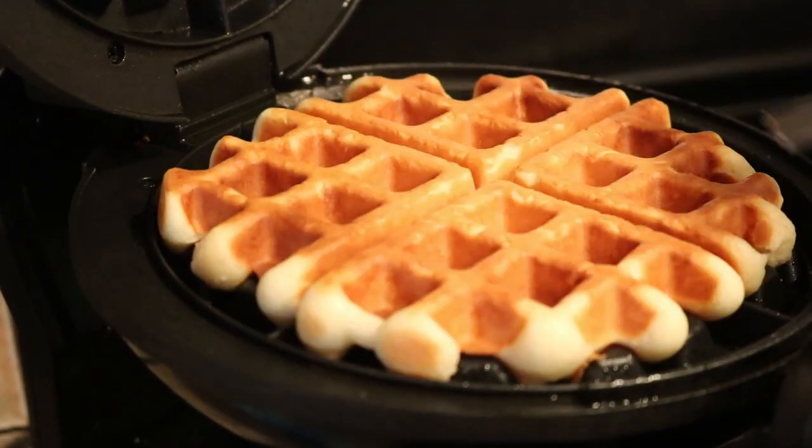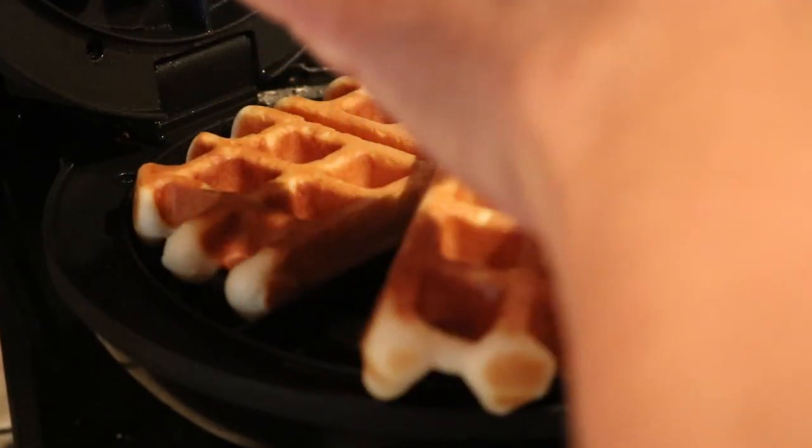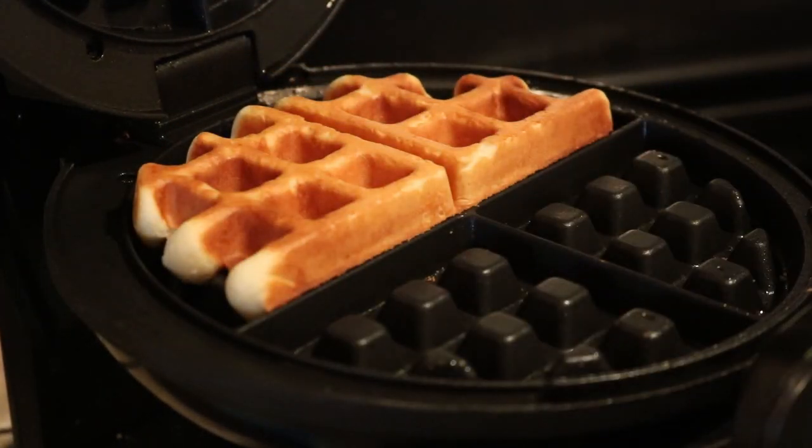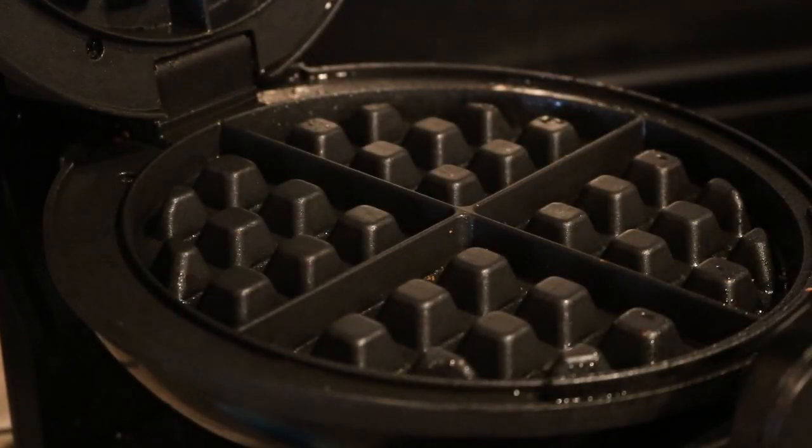I'll take that — oh, it's falling apart a little. I've got more batter. I'm just going to eat one, and I'll put the rest of the batter in and maybe fix it up and then freeze it.